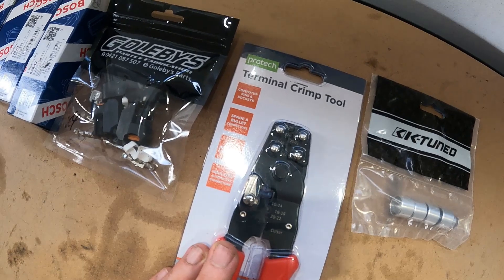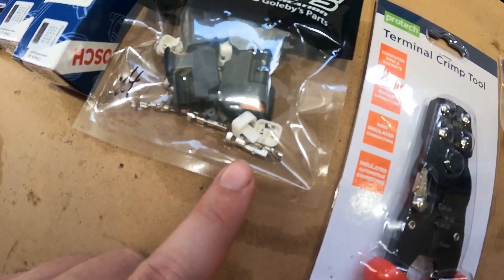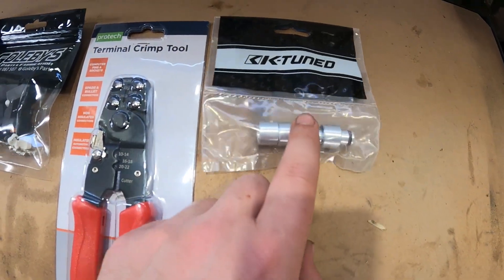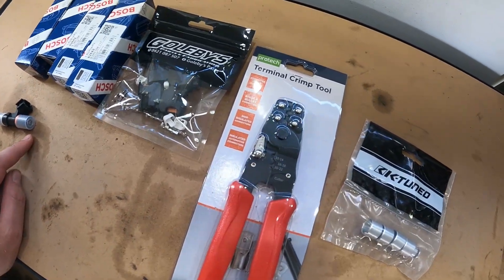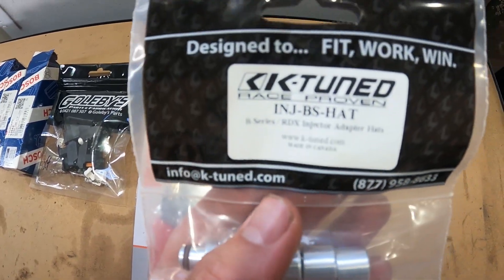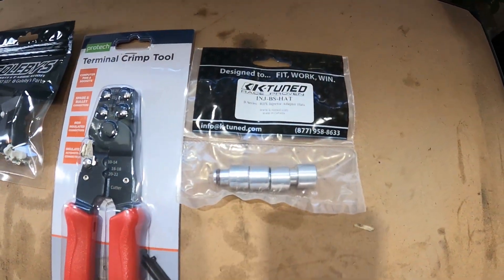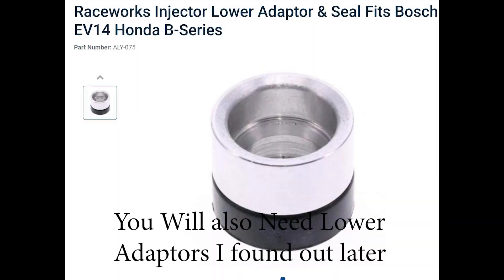Then you're gonna need some pliers. I went out and bought these - they do non-insulated terminals, like these metal ones here, not like the blue, red, and yellow ones you see. Because most injectors are 14mm o-ring on the top, the B-series fuel rail is 9mm o-ring, so these are adapters that go from 14mm to 9mm. These are K-Tuned and I got them from Elusive Racing in Melbourne, just under $50 for a set.